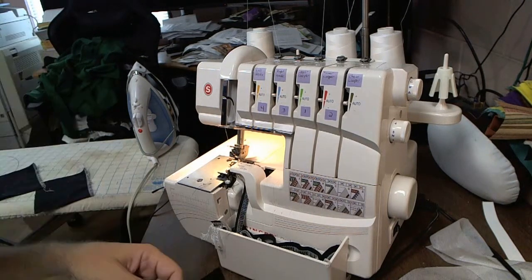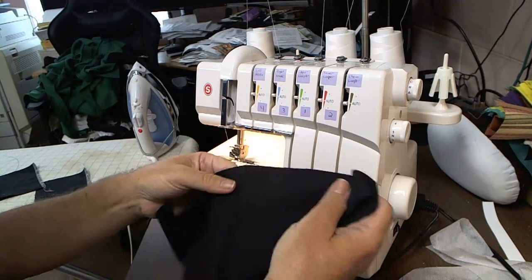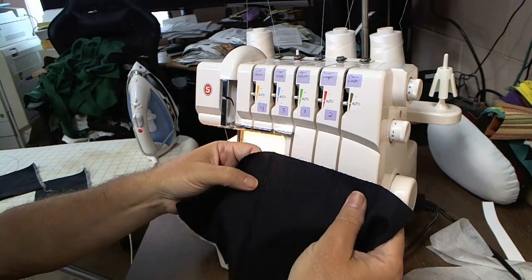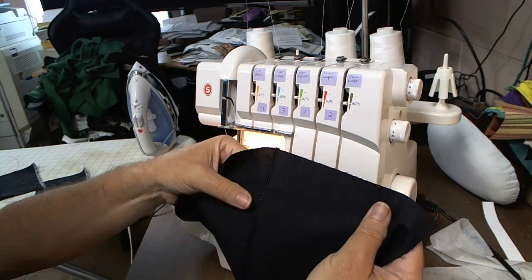In this video today, I'm going to show you how we can help minimize the dreaded problem where thread shows through your seam on a serged garment.